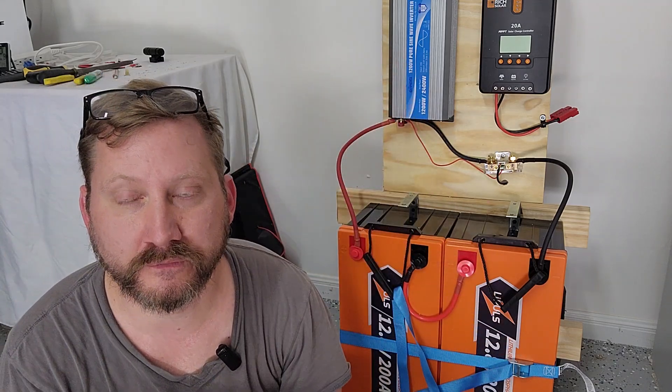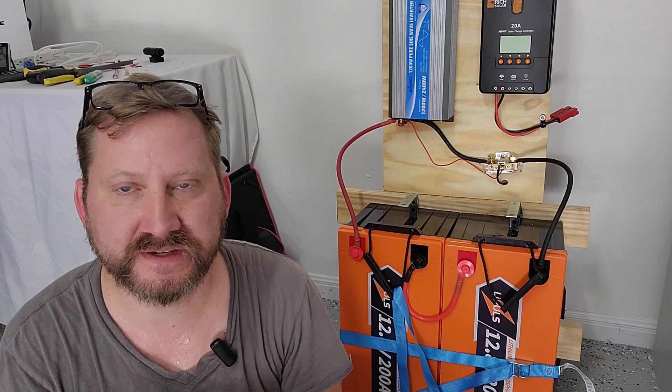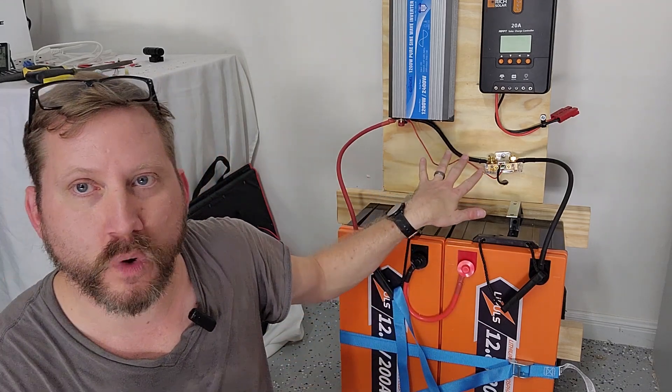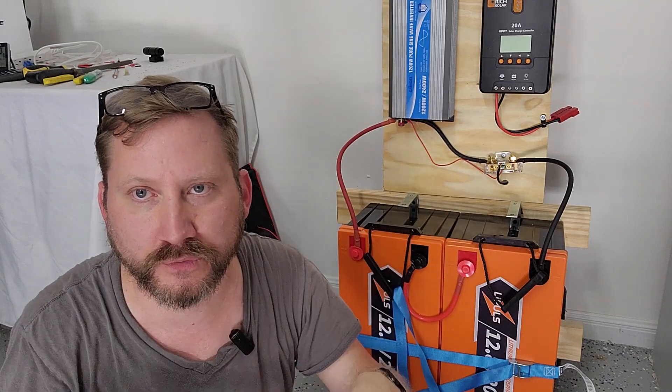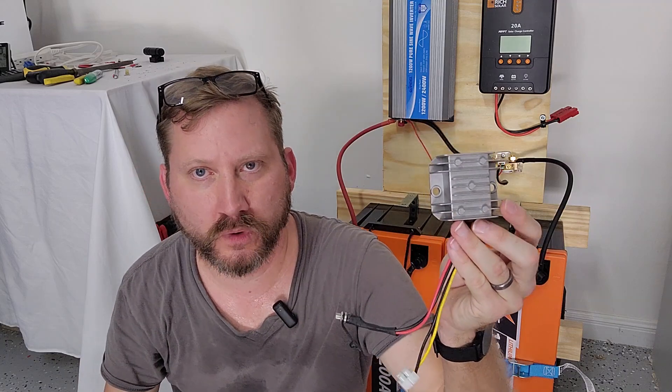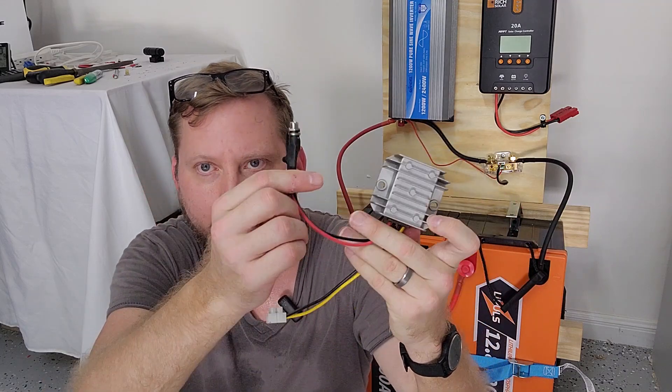It's not that big of a deal — they make 12 volt step-down converters that you can just wire on top of this and get 12 volts out. This is what they look like — a little one I use for some solar stuff.